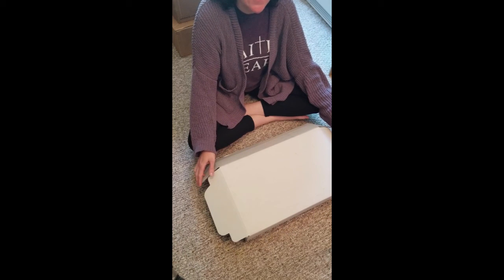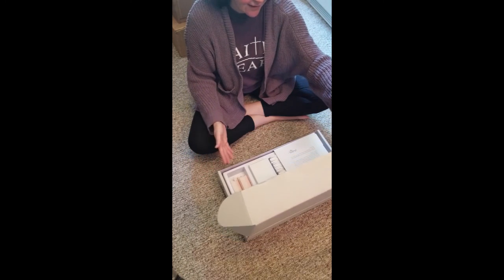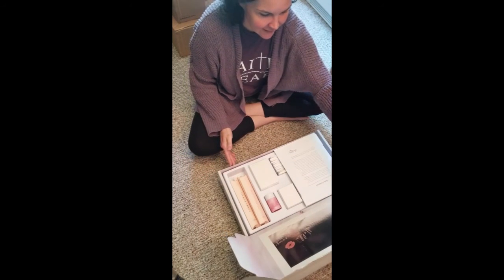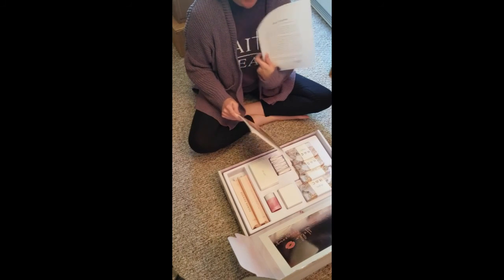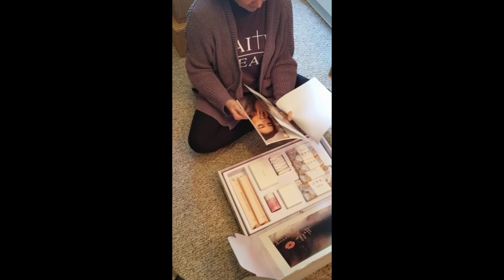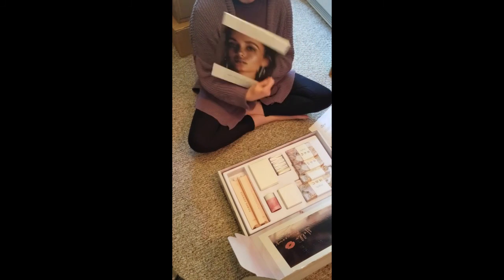Hey everyone, I am just opening my brand new artist kit from Mascara Beauty. So let's take a look. And it says hello gorgeous. And there's a complete guide to the foundation, the 3D foundation.